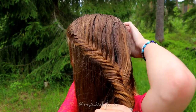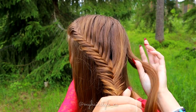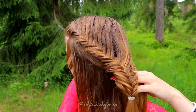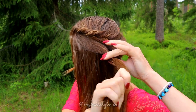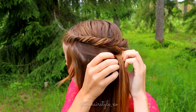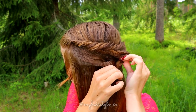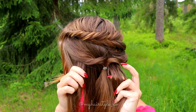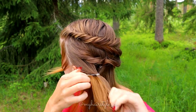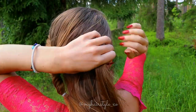Next I begin the elastic braid, but first I create the base under the fishtail braid. Take a small section of hair from both sides, then tie them together with an elastic. Flip the hair around the loop and then pancake the edges. Create another similar twist under the fishtail braid — this is just for creating a full effect of this style. After that, release the fishtail braid.